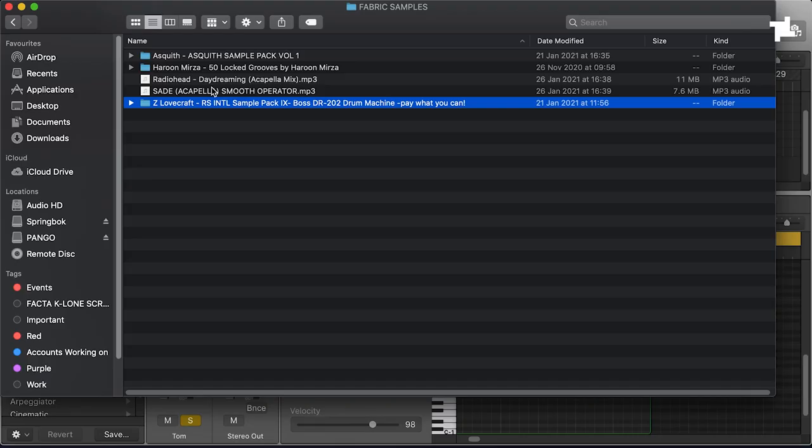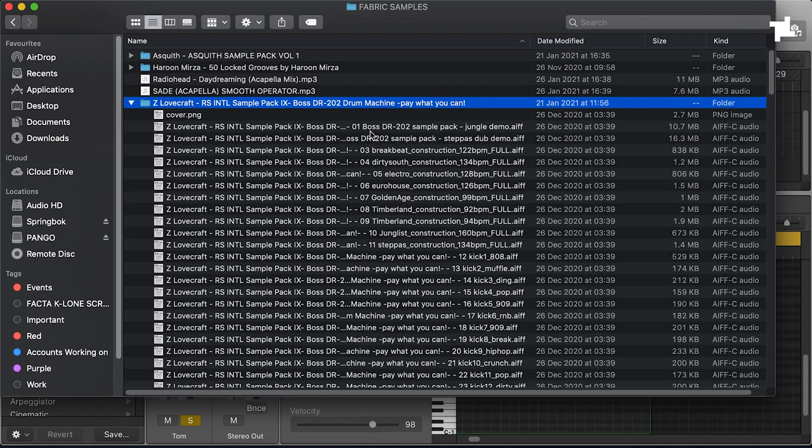These packs we're going to use — I think we're going to use a couple of them. They're all pretty cheap, some of them even pay what you want. This Lovecraft one is wicked — it's pay what you can basically. It was just before Christmas they released it, and it was free for a bit. It's basically all of the Boss DR-202 sounds and it sounds really really nice.